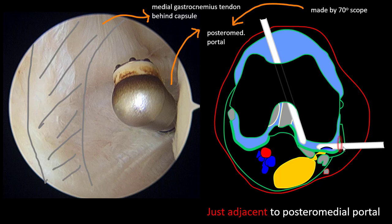So I made a posterior medial portal with a 7-degree scope. This is the portal — this is a 30-degree arthroscopy. I changed from the 7-degree to 30-degree light. The check valve is just adjacent to the posterior medial portal.